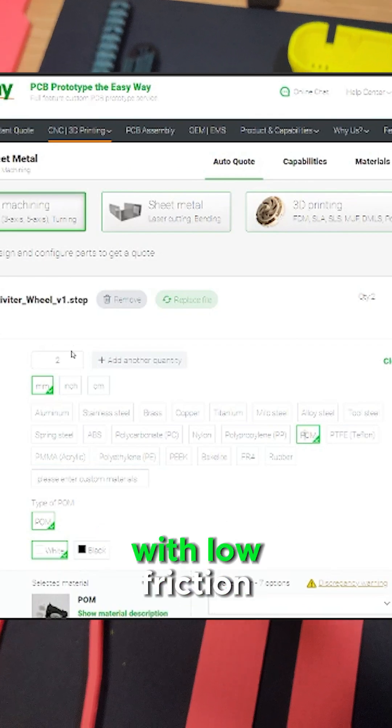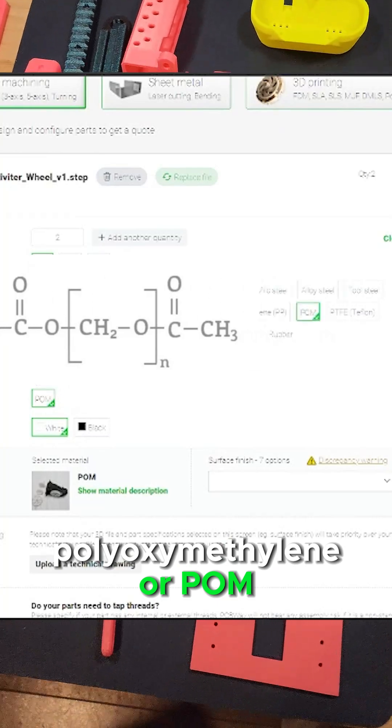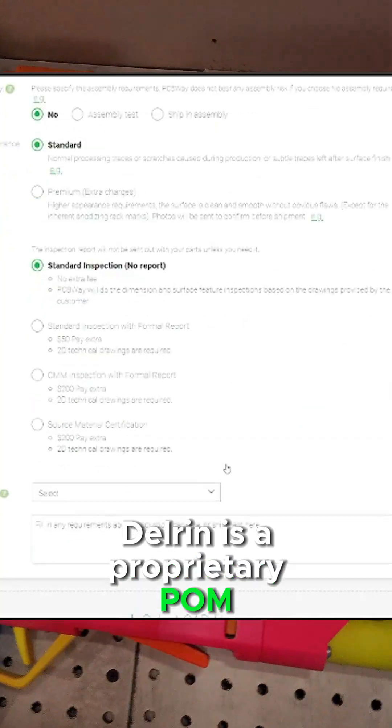We wanted a strong material with low friction. We found a material called polyoxymethylene, or POM. Many people know POM as Delrin — Delrin is a proprietary POM formula.